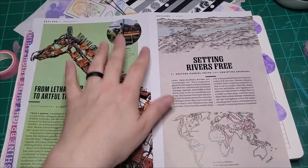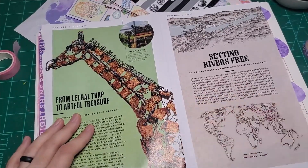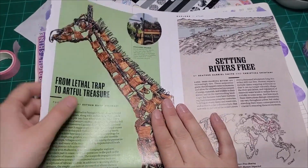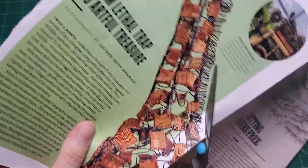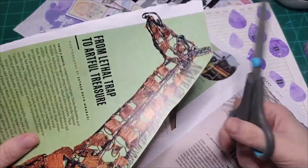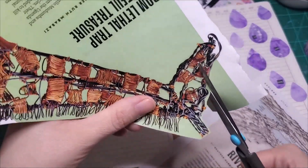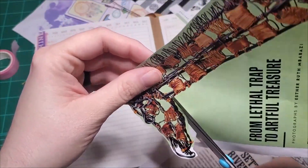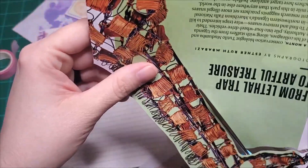I kind of flipped through a magazine off screen for a minute and I found this giraffe. Apparently this giraffe was built from snares and traps used to trap wild animals, and I think this is really neat. I love when people make art out of non-traditional art materials — people are so creative and clever. I'm going to try to use this guy in my journal. It doesn't really fit with the last couple pages we've been vibing with, but that's alright — it's my journal, I'm allowed to do whatever I want.